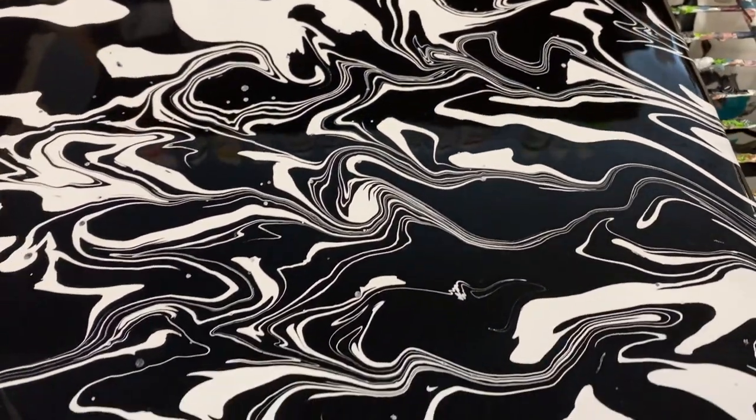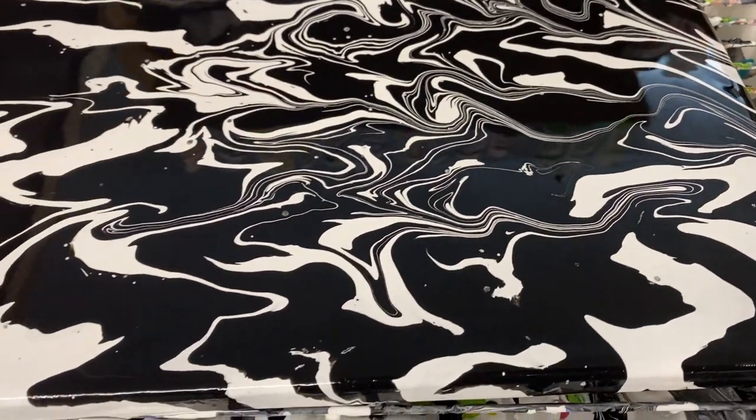There won't be quite as much reflection when it dries, but right now it's going to be nice and shiny.